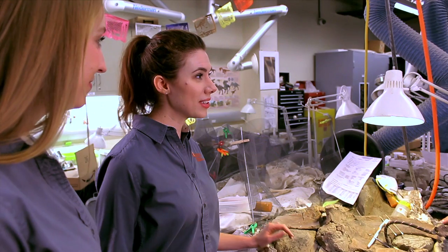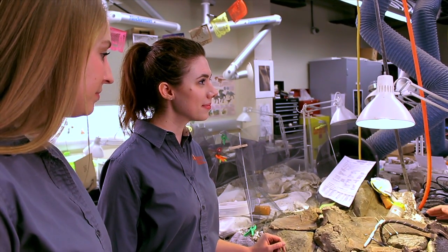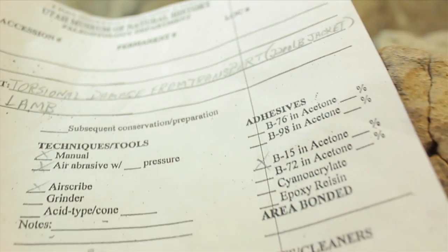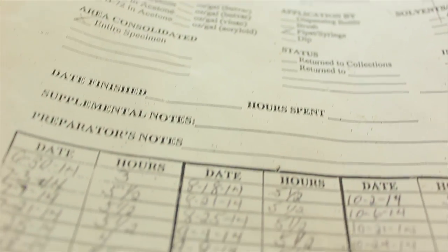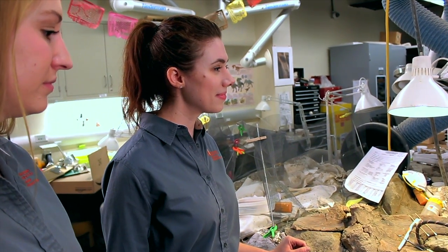So how do you remember all these really neat discoveries, inferences, and observations? One of the things that we do is we keep an active log of all the discoveries we've made during preparation, and we also compare that to our logs that we kept in the field. So as I'm preparing, I know exactly what to look for.